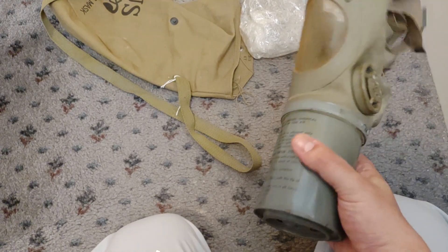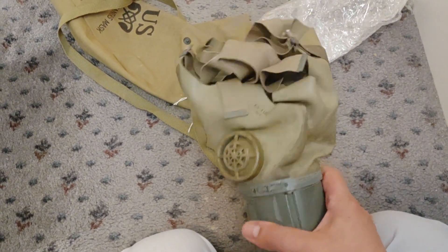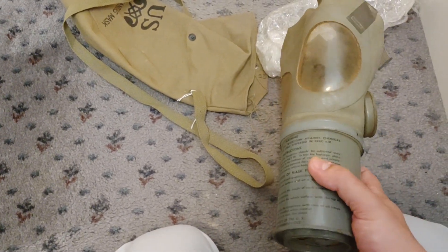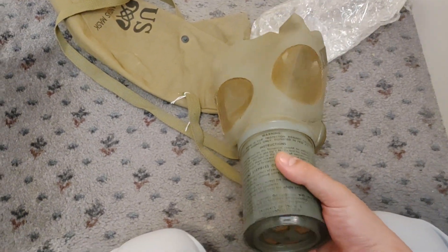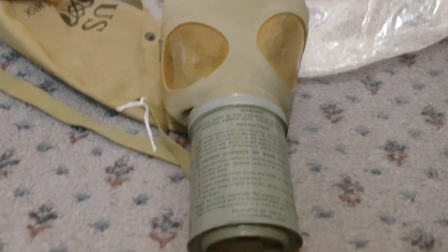So this is one of those masks where I literally just got it because somewhere in the UK had it in stock, and while it was a bit expensive, masks like this don't really turn up in the UK. There'll be other channels on YouTube which would be much better for giving you the full history of things like this, but in comparison to something like the British World War II civilian masks, the American one is definitely better.